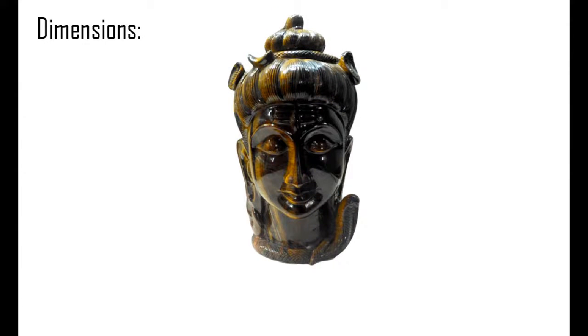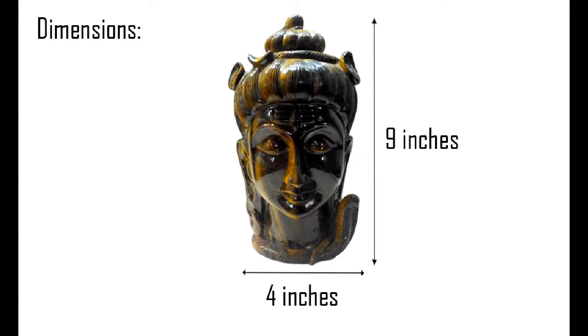Dimensions of Lord Shiva Face: Height 9 inches, Width 4 inches. The total weight of the idol is approximately 4 kilograms.